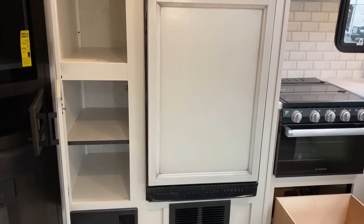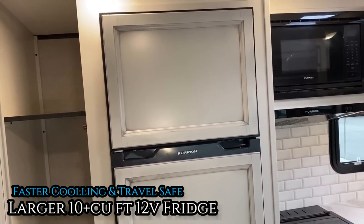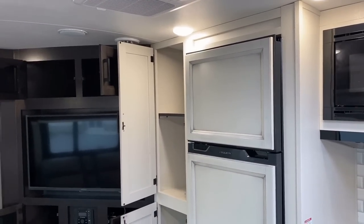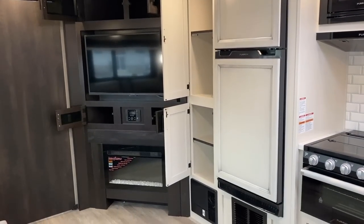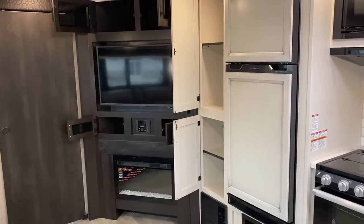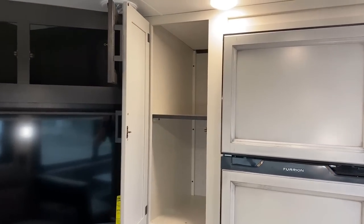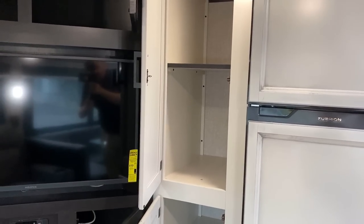I tend to park camp, so I really appreciate this larger 12-volt DC compressor fridge — this is the 10-plus cubic foot variety. One of the things I like about the way Jayco has done this is they've used Furion for their 12-volt refrigerators, which means the wooden face plates on the refrigerator will always match the decor. So if you choose the vintage decor instead of the farmhouse, the refrigerator is going to change color accordingly.